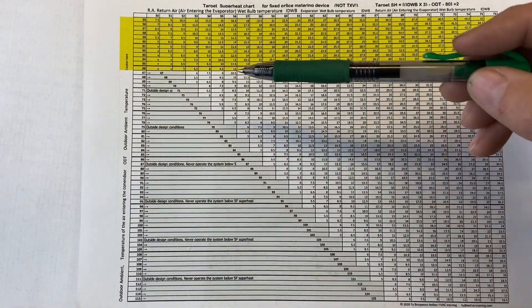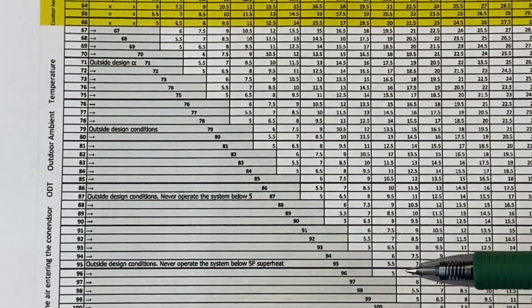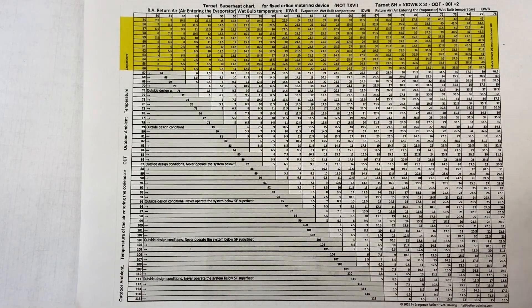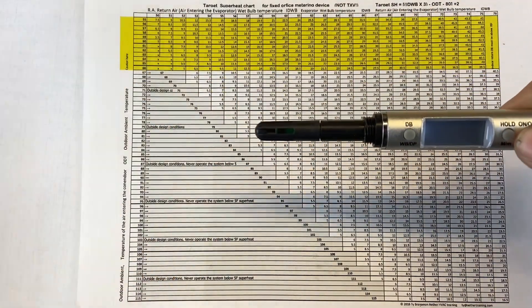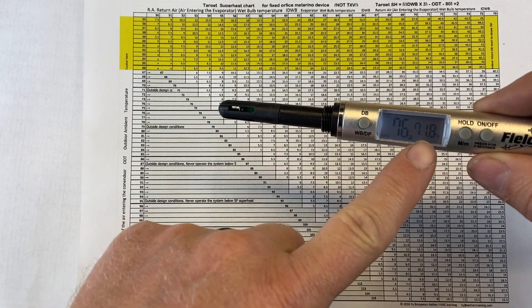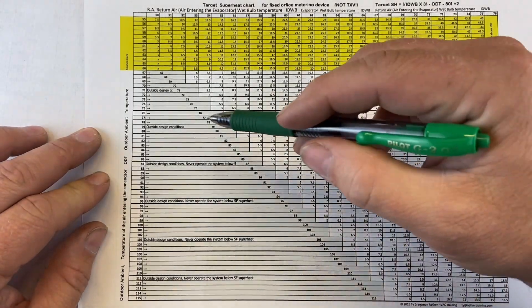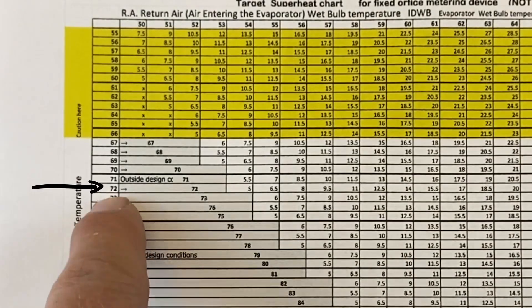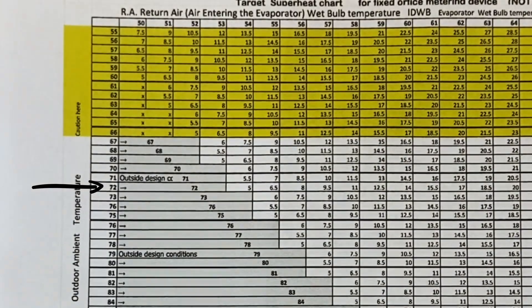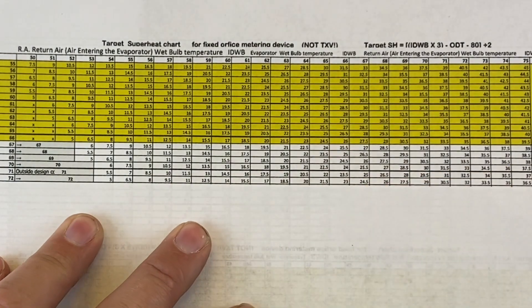If your superheat is less than 5 degrees, you're going to be flooding your compressor with liquid refrigerant — we do not want that. So let's start with an example. Right now our dry bulb temperature is 71.8°F, which we round to 72°F. On the chart, I find 72 degrees right here, and we can see 72 degrees all the way across as our outdoor dry bulb temperature.